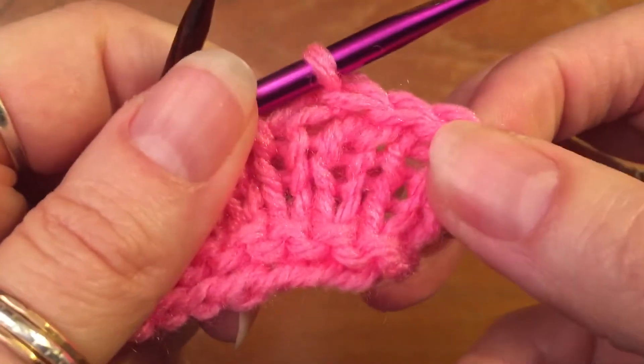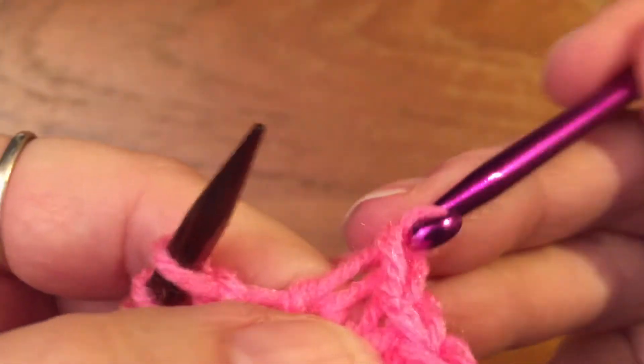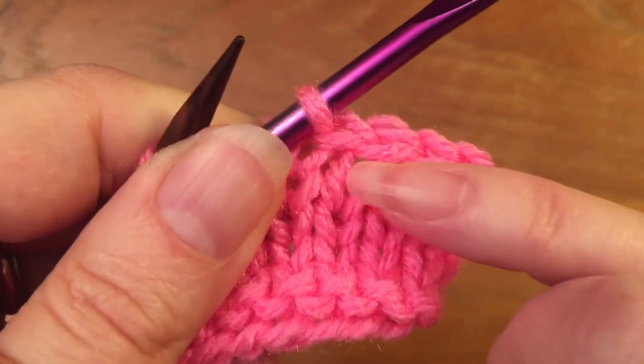And that is the same action as a single crochet — you're getting a loop, yarning over, and single crocheting. There you have your pretty edge, and it's stretchy since you did it knitwise.